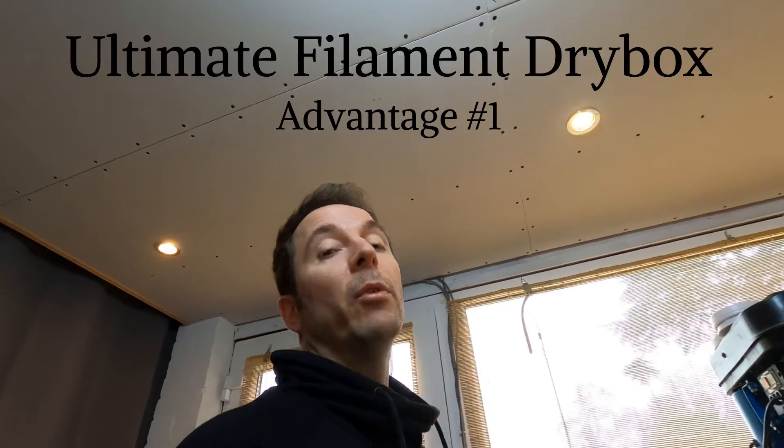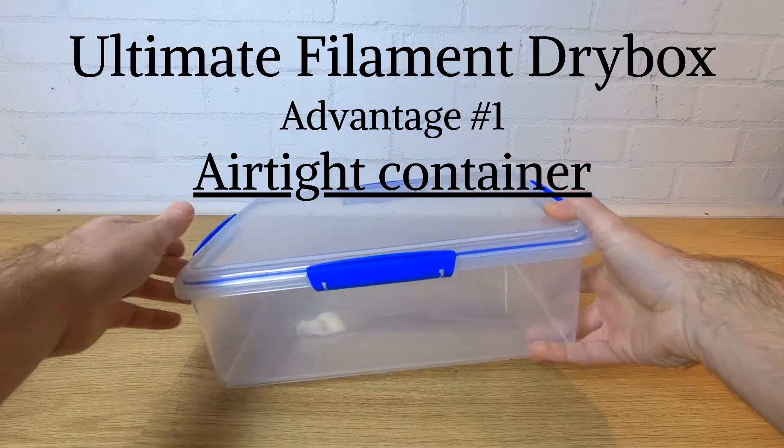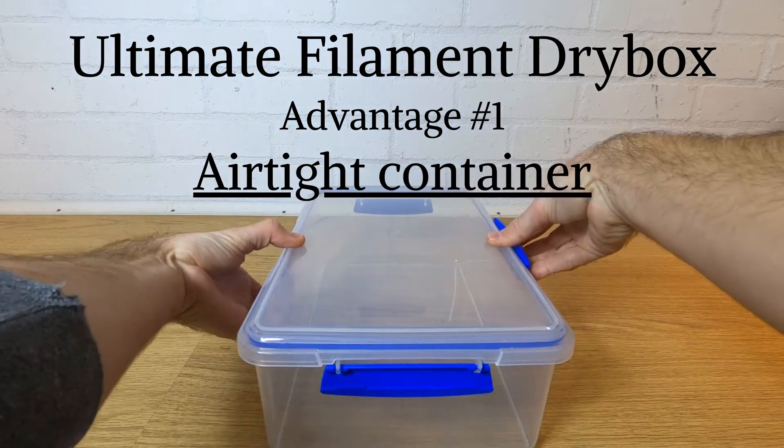Remember when I said at the beginning of this video that there are four great reasons why this box is the one you need? Well reason number one is that this box is designed to be airtight before we even start. It has a seal and four strong clips that are designed to keep food fresh. You don't need to add any additional tape, clips, or sealant to make it work.